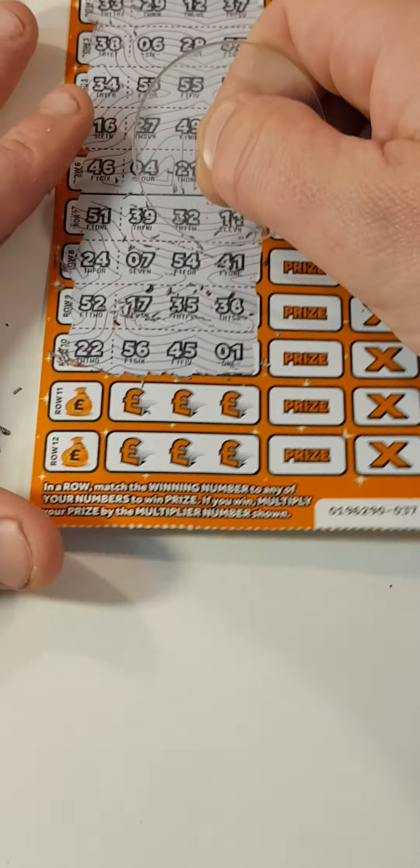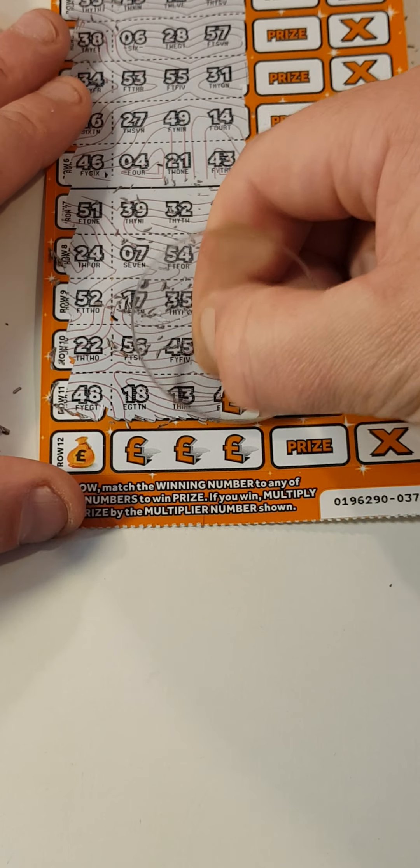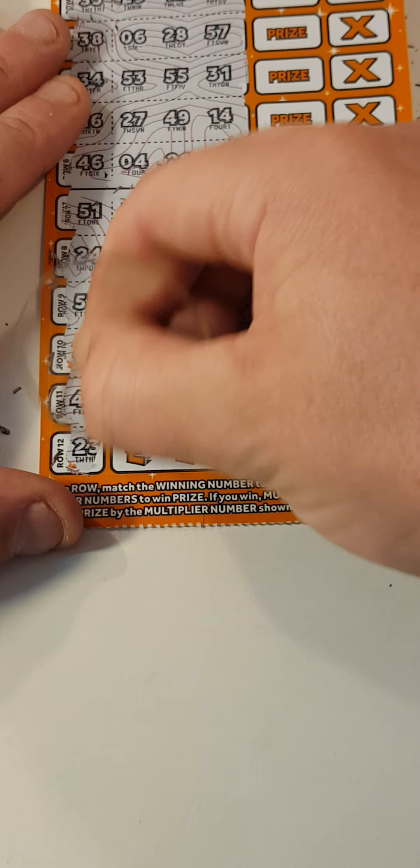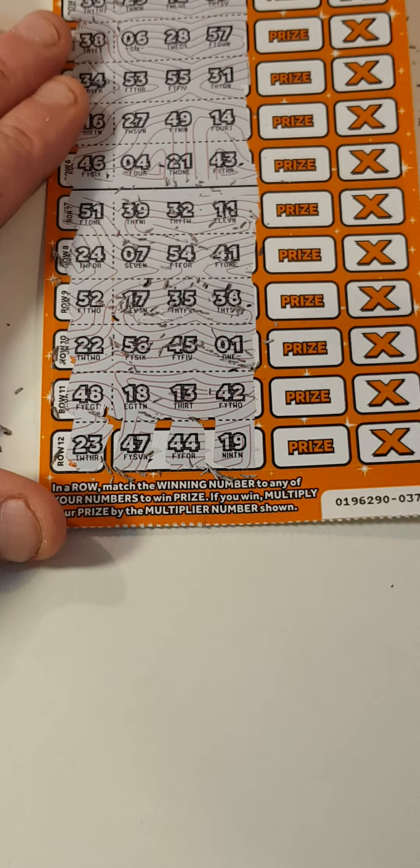No. 52. 22. Nope. The last two lines here. 48. Last line 23. No 23, no 23, and no 23.